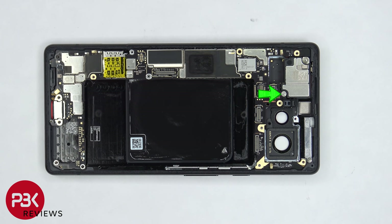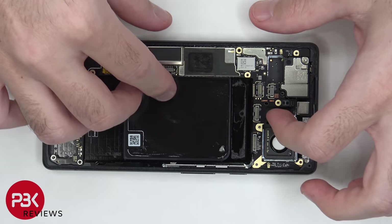At this point, there's one more T4 screw on the top of the board which needs to be removed. Once that's removed, we can lift up and remove the main board.